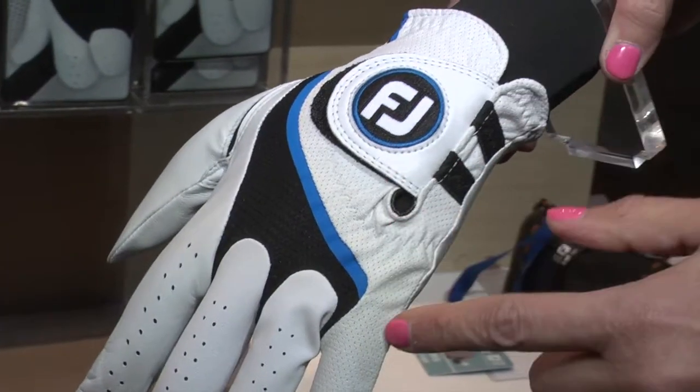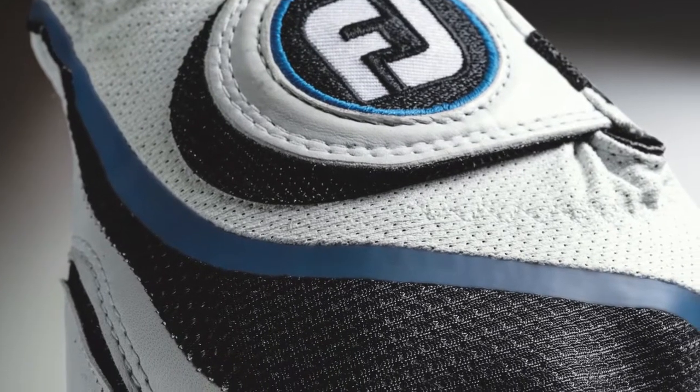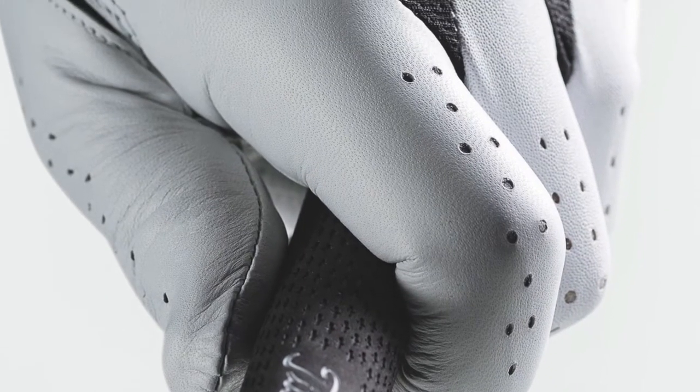On the back of the glove we have additional breathability where you have microvent material here and power net mesh in the knuckle area. Breathability, coolness, flexibility — ultimately all encompassing cool performance.